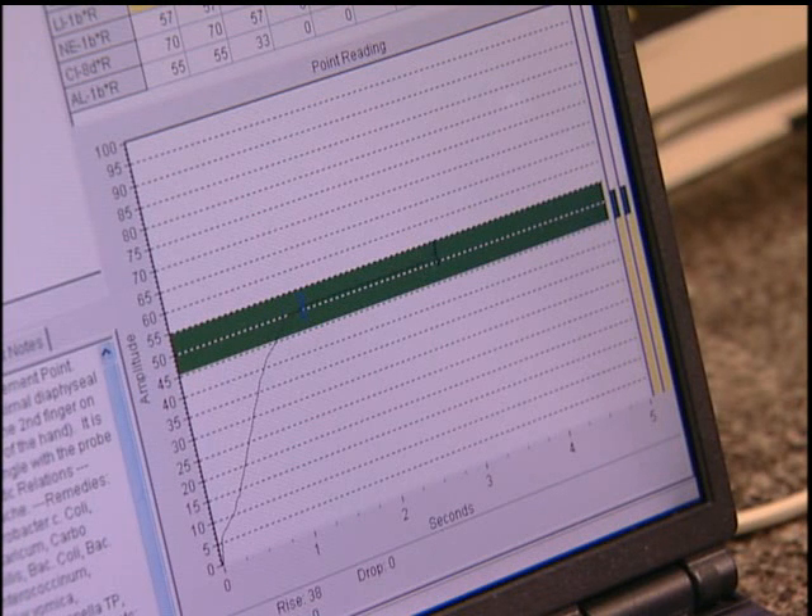I've always felt that it was doing something for me. I felt better using it, but I never had the validation to see this right on the screen — the evidence of what the BioChip is doing and how it's avoiding the negative effects of the microwaves from the telephone. It was just amazing.